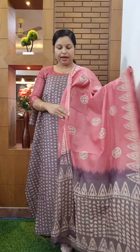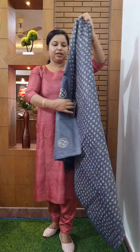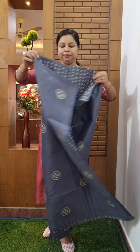The color is on the top. The bottom is pink. Color is 990. It is a very unique color.